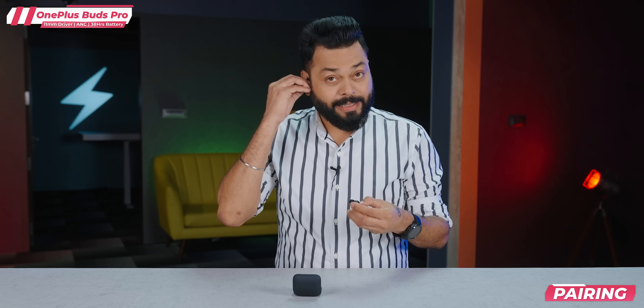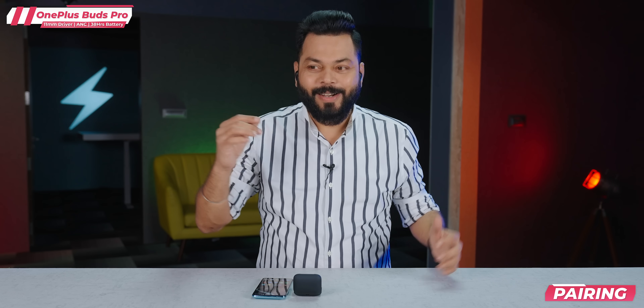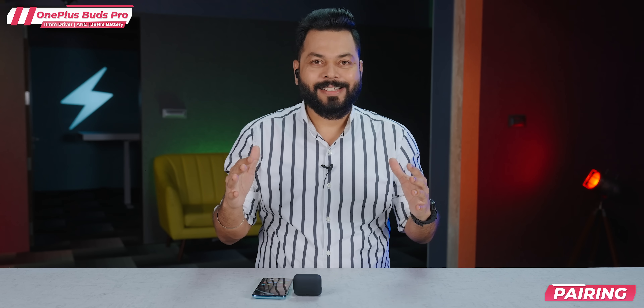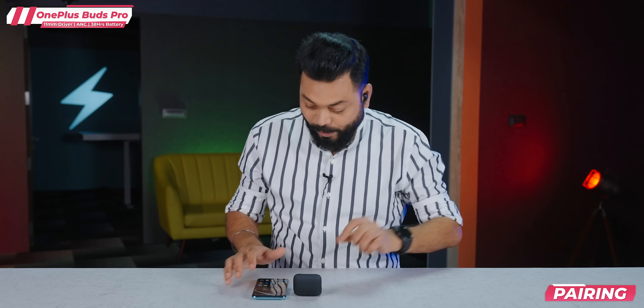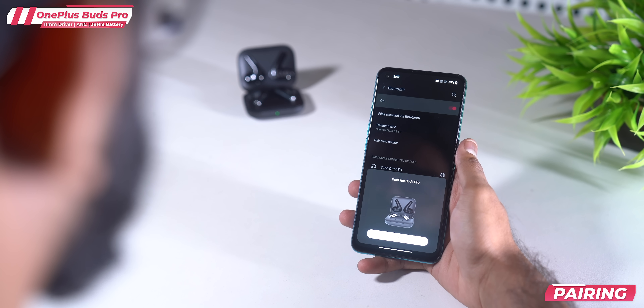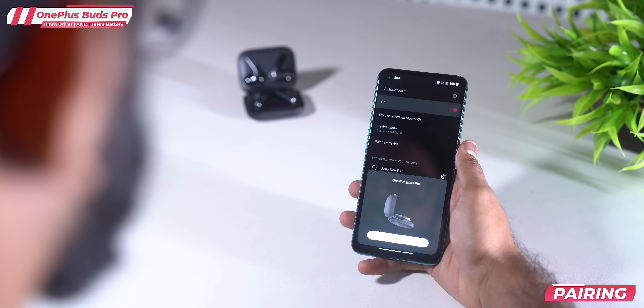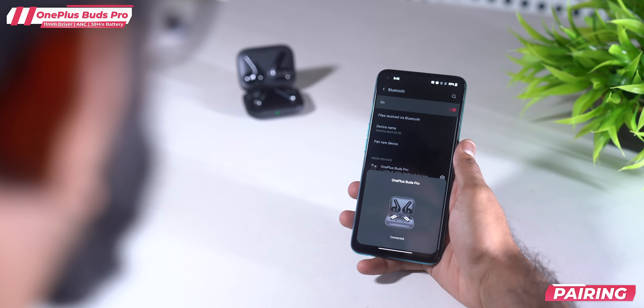Let's quickly pair them. The ANC just got activated — silent, immediately. So yes, ANC is there and it is effective as well. There's a quick connect feature. It's connected. Earbud controls and ANC are activated.